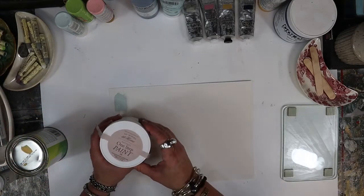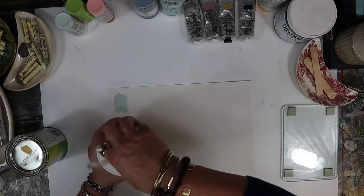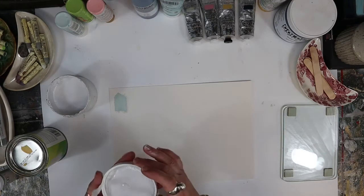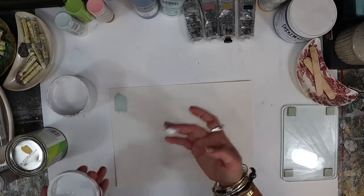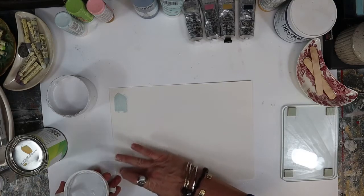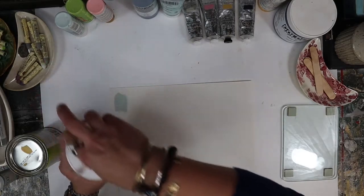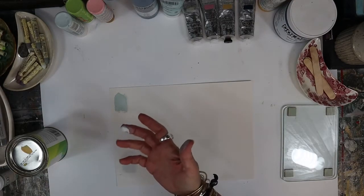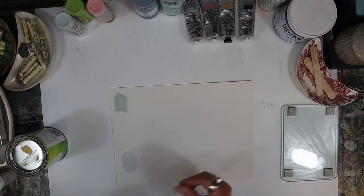Another option is this brand called Amy Howard at Home - it is chalk paint, which is really fun to use because it takes layers of paint on top in a different way than most other paints because it's made like chalk. It means it's going to absorb differently because it's chalky. The Benjamin Moore incidentally dries more of a matte finish. There's gloss, then satin, matte, and then chalk - those are the various levels of sheen.